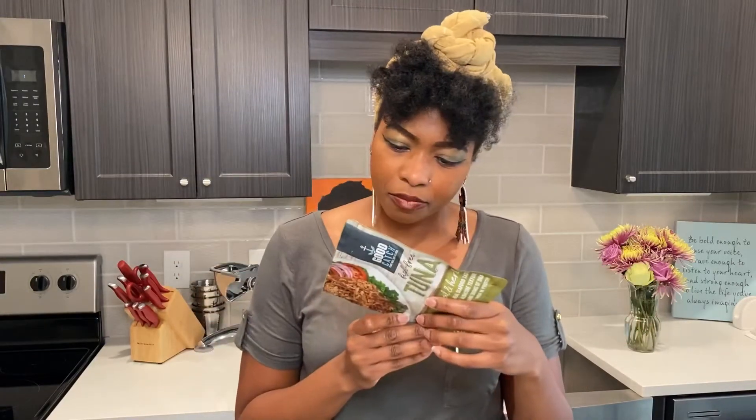They are this really cool brand. I've just seen them a lot on Instagram. It is all vegan — it is made out of pea protein and soy and chickpeas and navy beans and all that good stuff. No meat in sight.